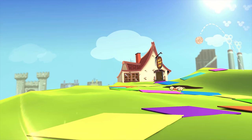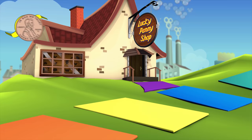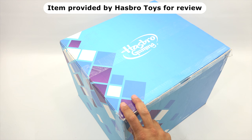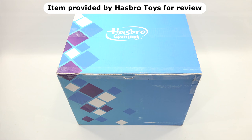You are now watching a Lucky Penny Shop product feature. Item provided by Hasbro for review. Hey it's Lucky Penny Shop. Today Elise and I are extremely excited. When we saw this box we knew right away based on the coloring, and the logo was a giveaway too, that it was filled with items. We need to say thanks to Hasbro Gaming for sending us this box.